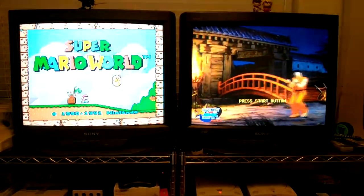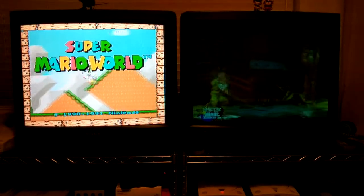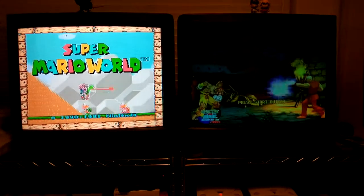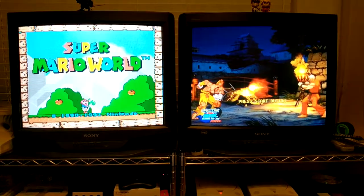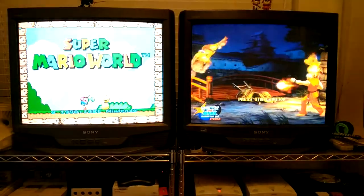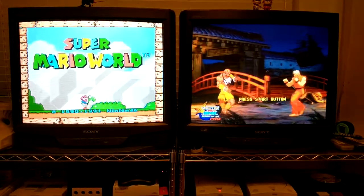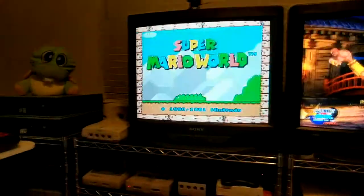Hi guys, just wanted to shoot a quick video of my game room. Right here you're seeing two 27-inch Sony televisions, model KV27S42, hooked up via S-Video cable to the consoles below. I find that really convenient, more than component cables.